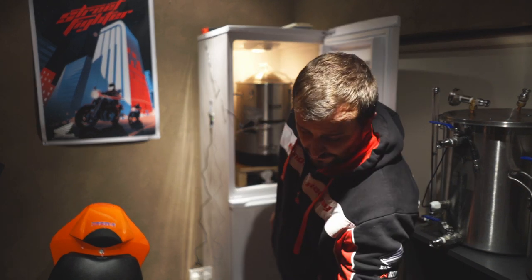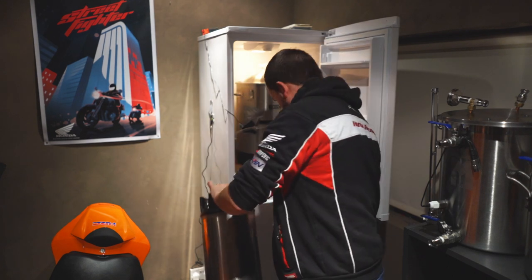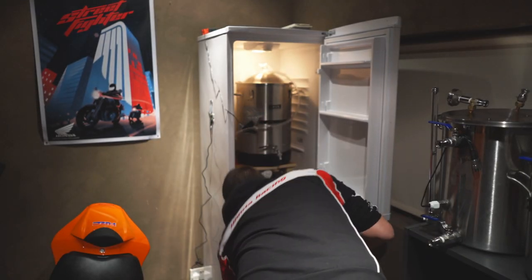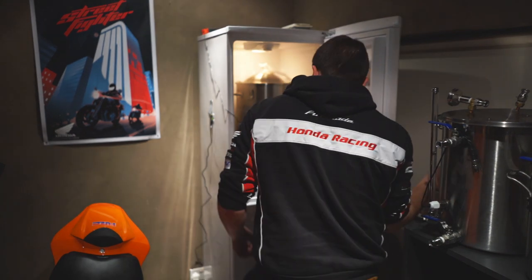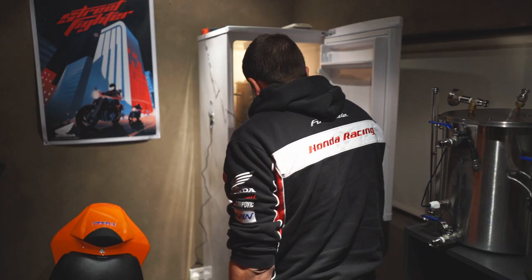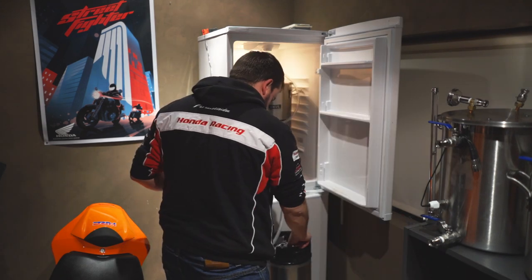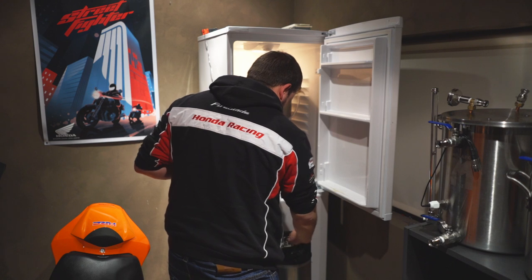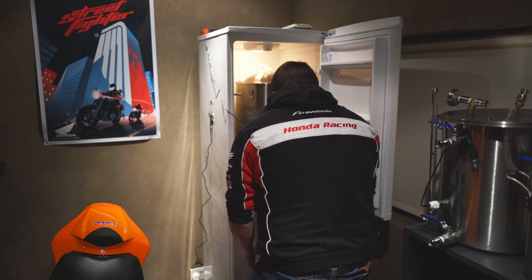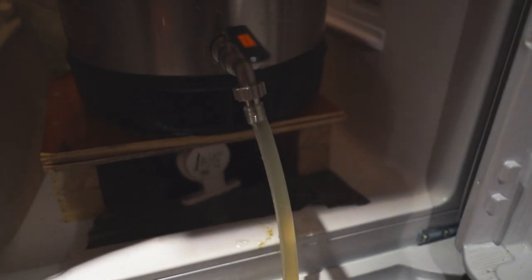Time to keg the beer. I've purged the keg with CO2. Sanitise the top of the keg — there's always a pain in the butt. There we go, just take it in. Filling up quite happily.